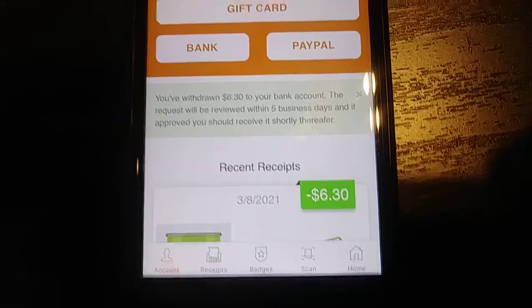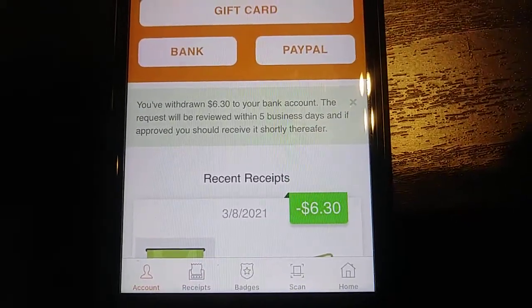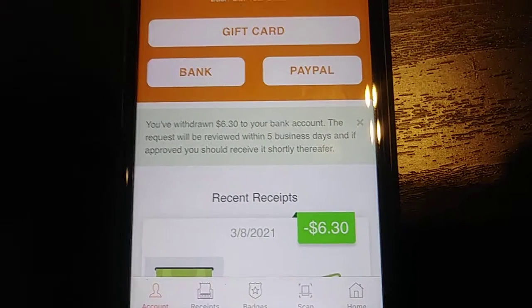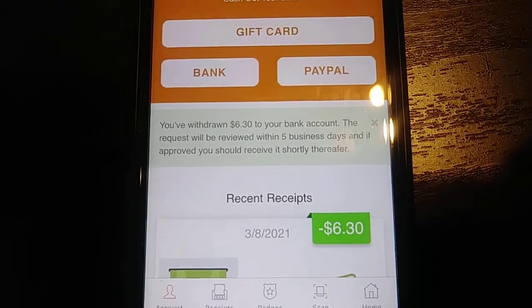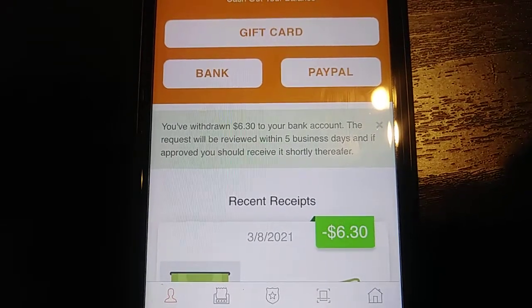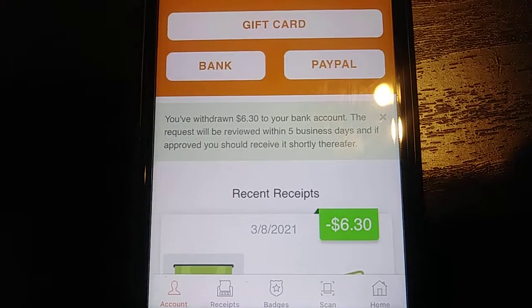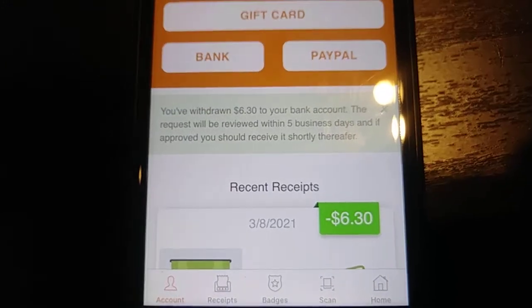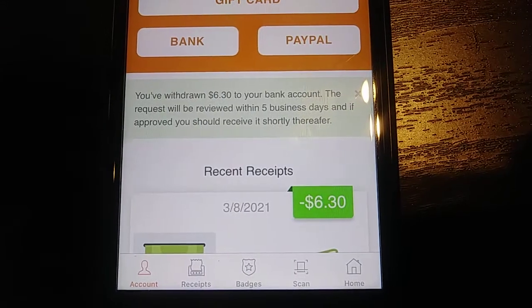If you want to do PayPal — I know PayPal is very popular — they have it set to a twenty-dollar minimum. I guess they're trying to control their PayPal account because sometimes companies run into problems with PayPal when they have a lot of cashouts. Just be mindful of that. For gift cards or bank transfers, it's just a dollar minimum — give it five days and it'll be in your account. I've cashed out to my bank many times and it usually takes about five days, so they're pretty accurate.